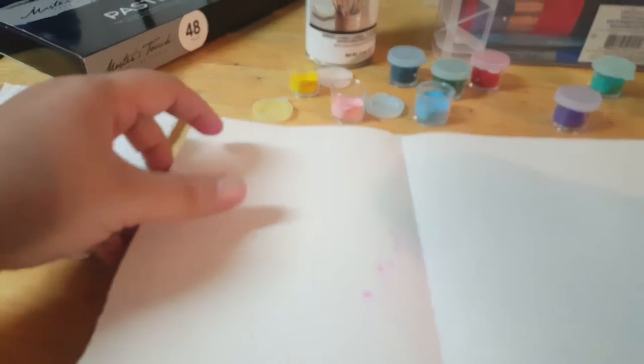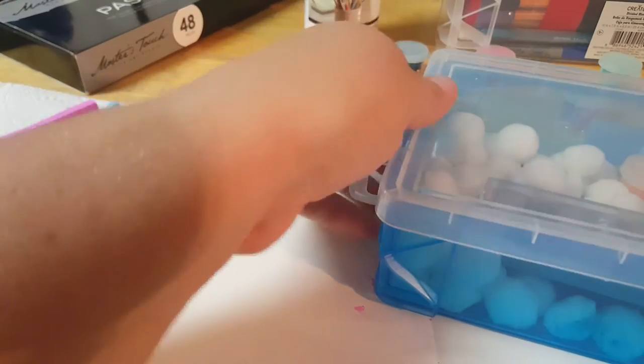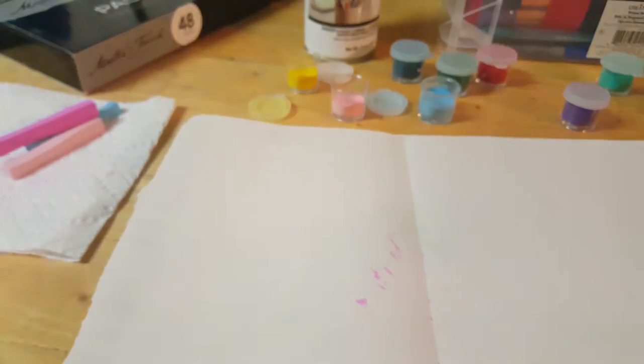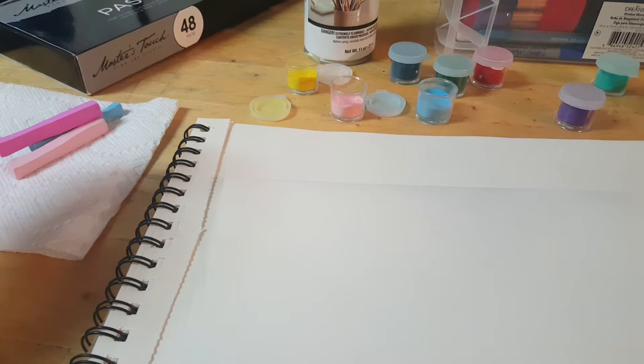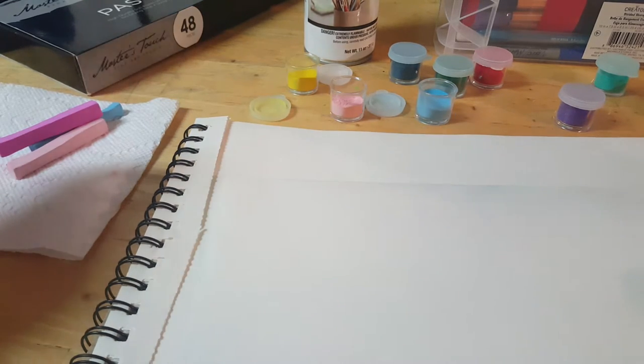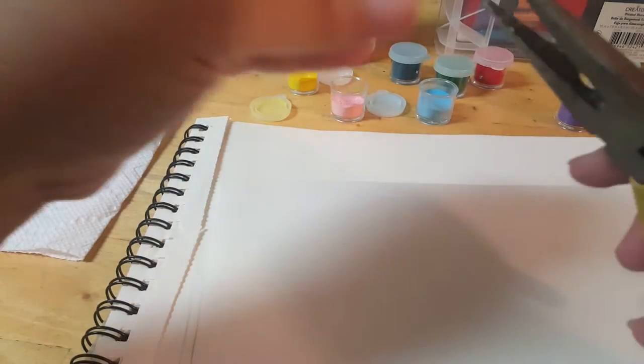Now I'm going to show you a little bit of how I blend. I'm not an expert, so this is one of those things you just have to practice yourself. Watch videos, learn people's techniques, and then figure out how you want to do your own thing. I highly encourage people to be creative and explore their talents — you're never going to grow if you don't try new things.